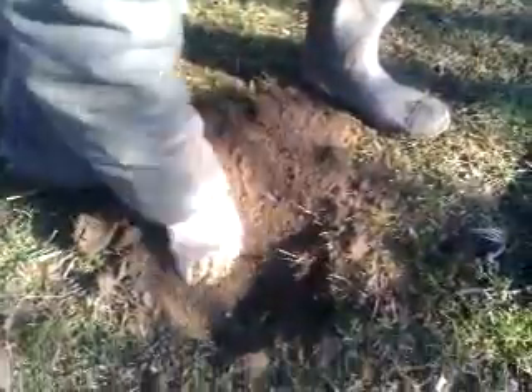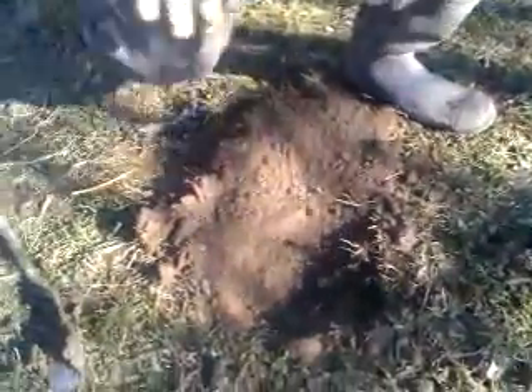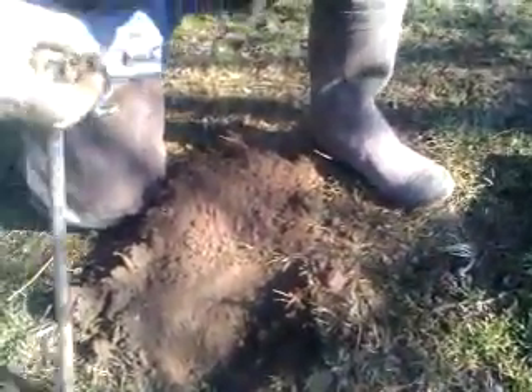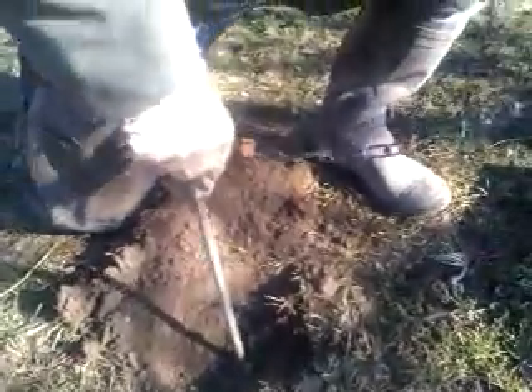Got my trap here — you can see the Duke number 2, got it waxed and dyed. You got to have it waxed and dyed for coyote. Take my stake, put it right down the middle there. Get your hammer, now drive that stake right down the middle of that hole, that little hole inside the trap bed. Give it a little tug, make sure it's in there good — and it is.